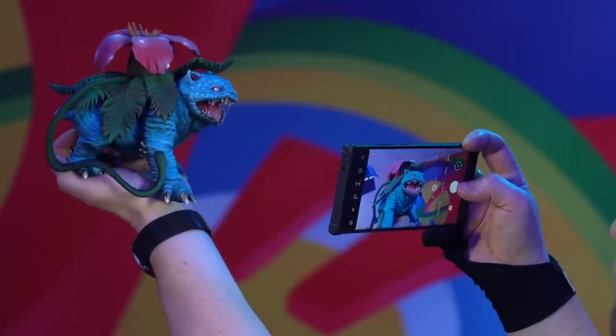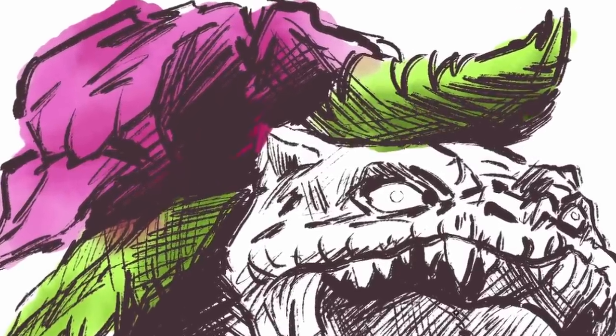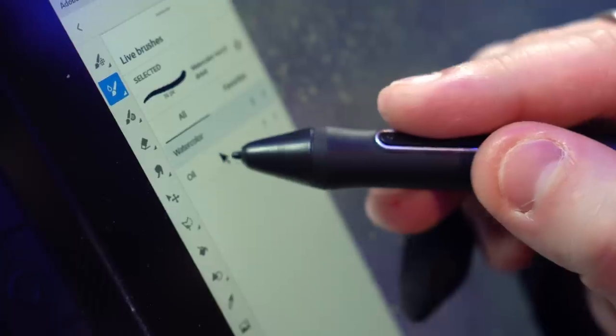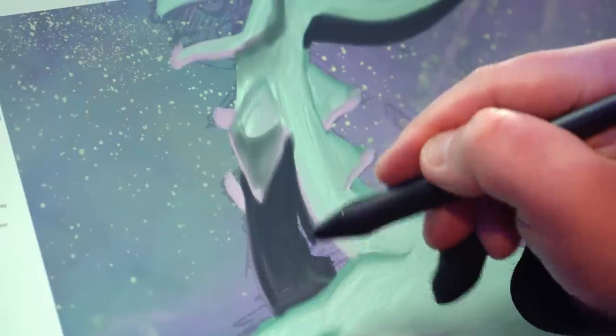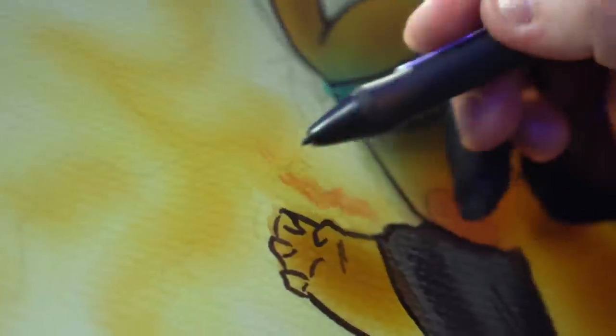In this video, I'm going to put three art programs to the test that claim to be able to make awesome traditional style painting possible in a digital format. I thought it'd be really fun to bring this to life using epic alpha Pokemon inspired by Pokemon Legends Arceus, hopefully in a way that makes them feel ancient and awesome. Let's find out which program is the best.